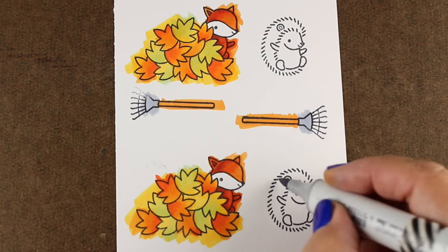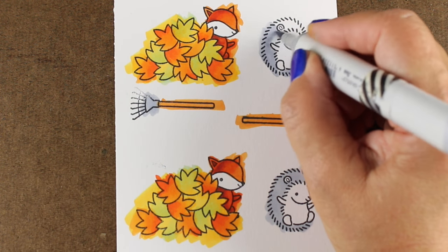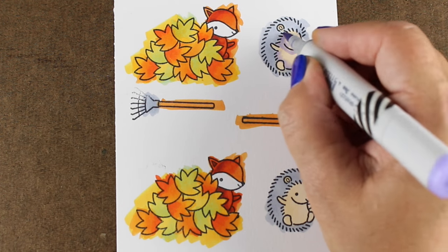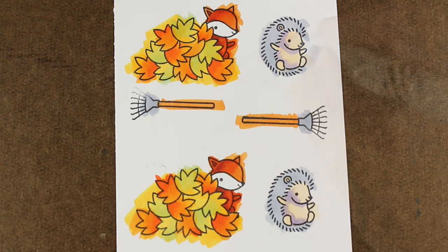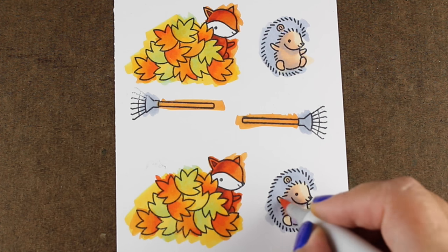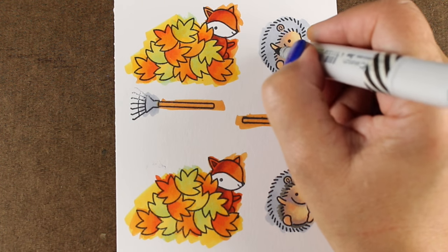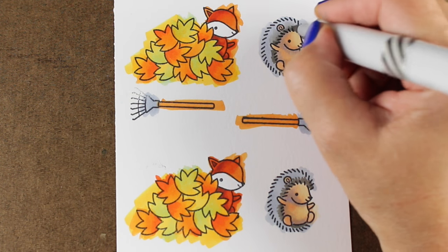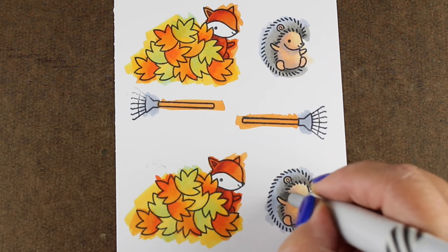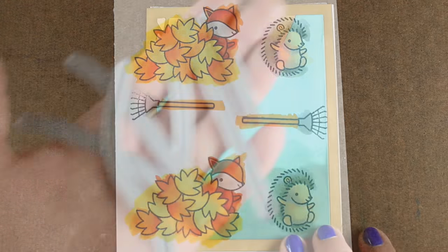I have rakes that I'm going to stamp onto the background, but I'm just going to use the handles to glue on top so I don't have to fussy cut around the tines of the rake and still have the impact of color on the handle. For the little hedgehog, you can make the coloring really simple — don't worry about shading if that's not your thing. On a card like this with lots of elements and an interactive portion, people will be so amazed by the interactive element that they won't care about perfect shading. If you do want to learn more about coloring, I have a Copic Jumpstart class on my website.